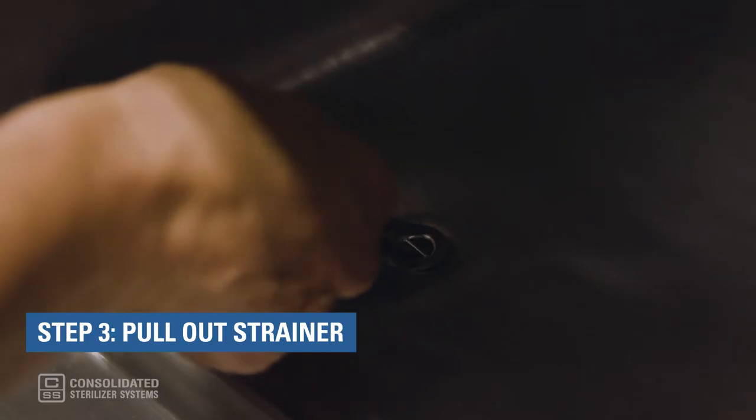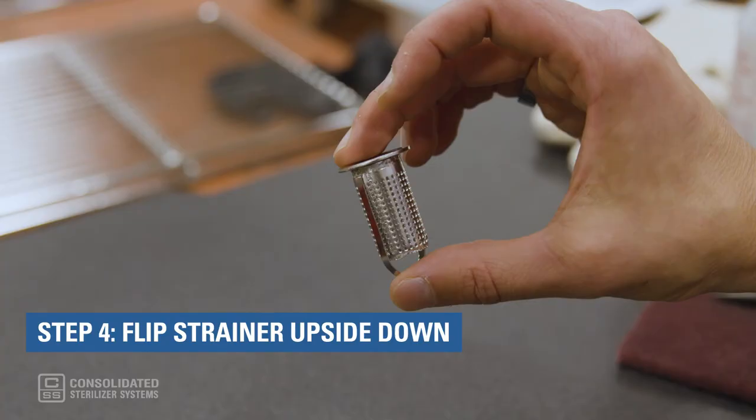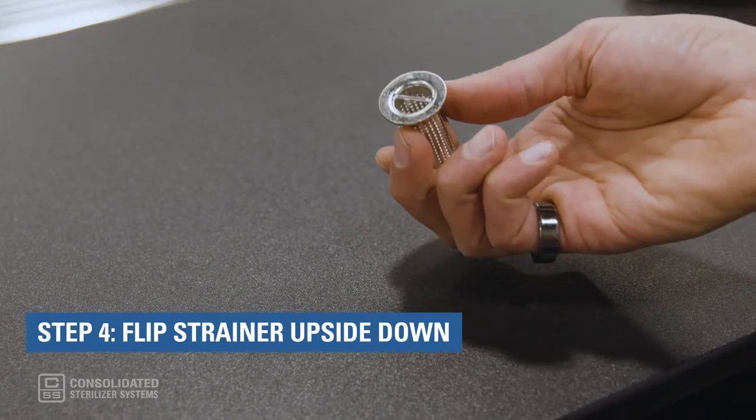Step 3: Pull out the strainer. Feel free to remove it with tweezers or small pliers. Step 4: Flip the strainer upside down to remove debris. Sometimes you may need to remove larger pieces with tweezers.